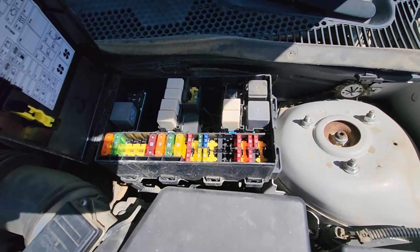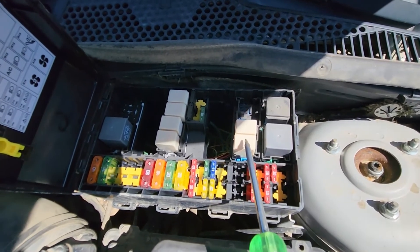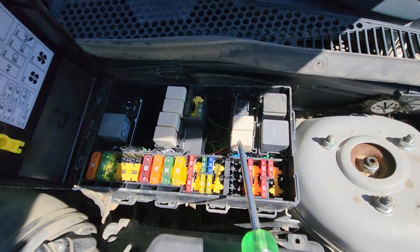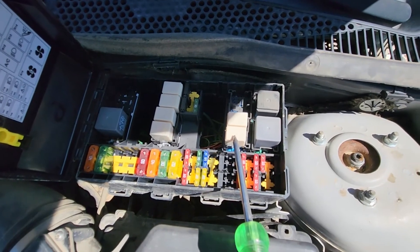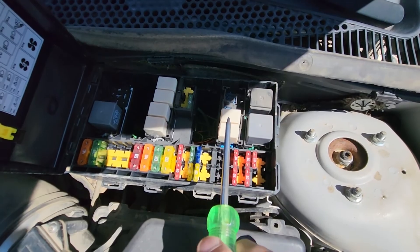Now here, if you own a 1999 to 2001 Focus, you only have to check and test this relay. The best way to test it is using a multimeter, or just try to replace it with one of the same kind and see if it makes a difference.